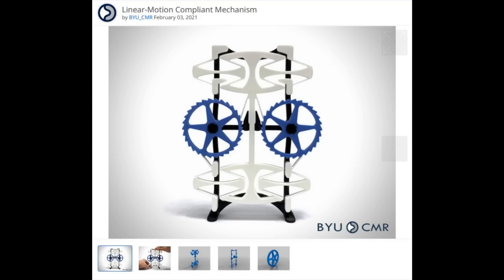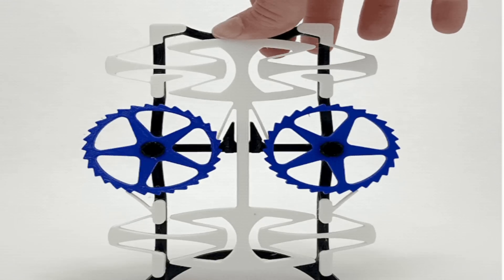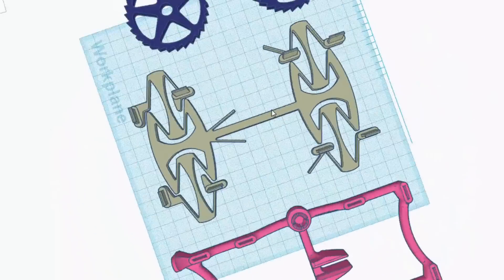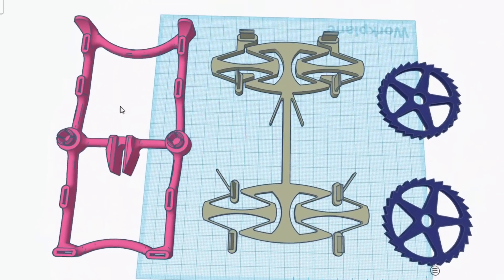So I turned to Thingiverse and I found this. And although that looks interesting, being a hands-on kind of guy I get a real appreciation for stuff if it's in my hands and I'm playing with it and possibly breaking it. So what I decided to do was stick that in Tinkercad, run it up, print it, and once I've got a print of it I can play with it.